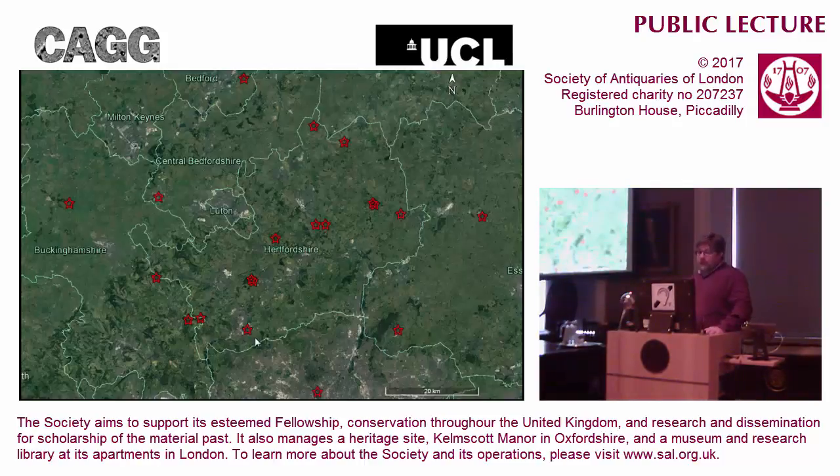Over the four years the project has run, we have now surveyed on 21 sites. The 21st site is Durobirivae near Water Newton up near Peterborough, but if I include that dot, the map gets so small that you can't see the rest of them. As you can see, as originally intended, most of the surveys are in Hertfordshire, but we have ventured over the border into Essex, Buckinghamshire, Bedfordshire, up into Cambridgeshire, and even one survey not very far from here on Primrose Hill last February.